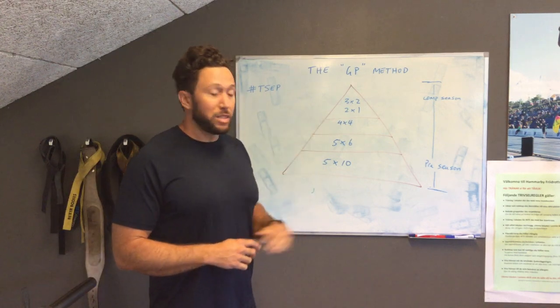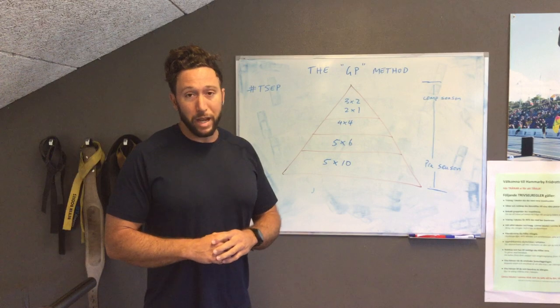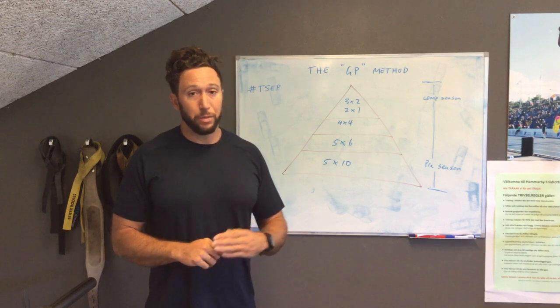As we're moving into preseason and converting to power, we're dropping those reps down and increasing our load — increasing the stimulus — to four sets of four repetitions on those compound exercises.